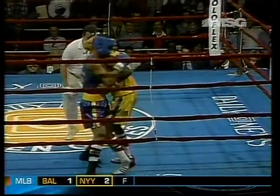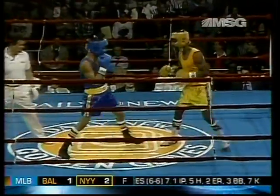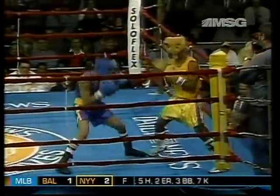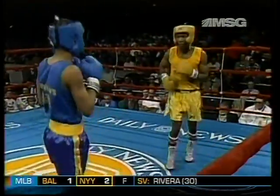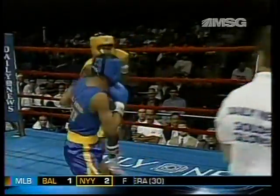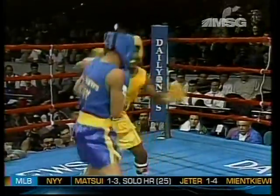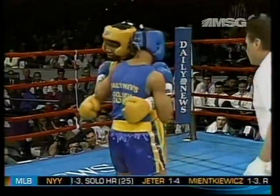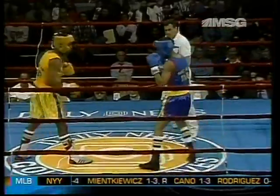Rios coming in, moving in quickly. And again, we have that southpaw problem again. Let's see who controls the way they want the other guy to move. So far it's Judah that's moving to his right, the way I think a southpaw should move when he's fighting. I could be wrong — there are different theories — but that's the way I have my guys fighting.